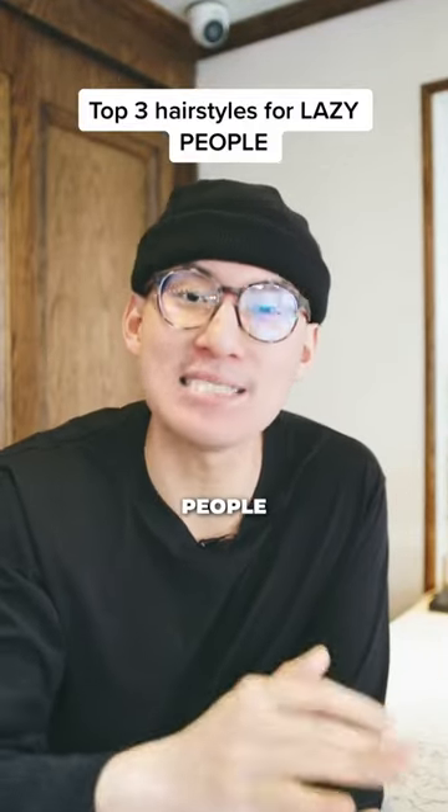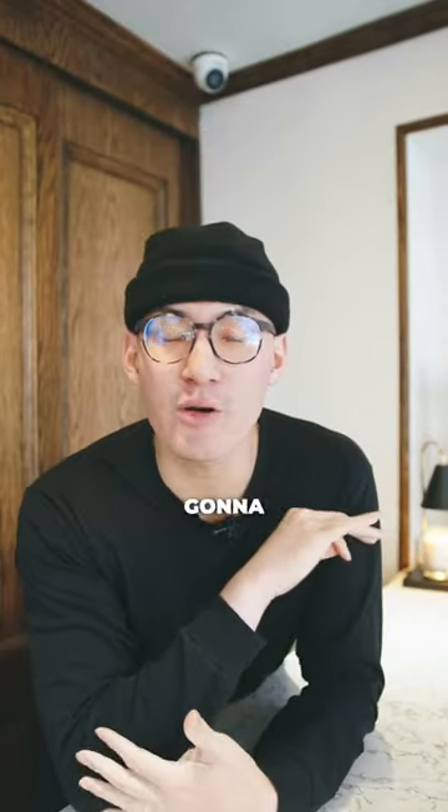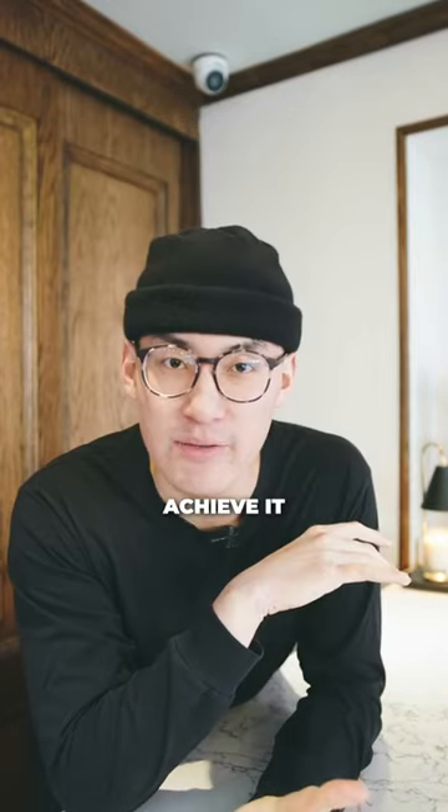These are going to be the top three hairstyles for all my lazy people out there. These three hairstyles are not going to require any blow drying or any heat manipulation to achieve.